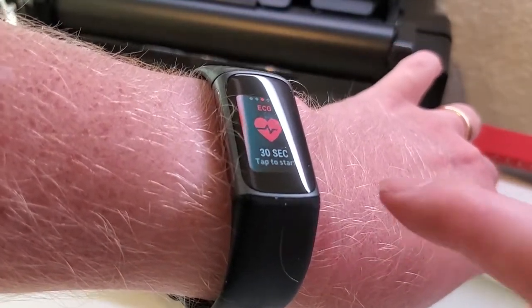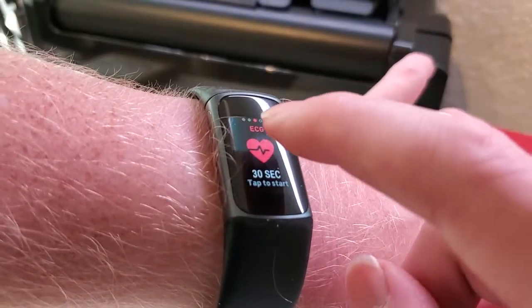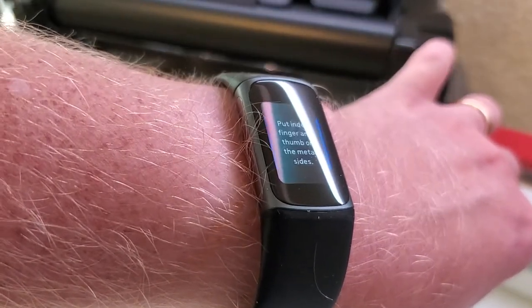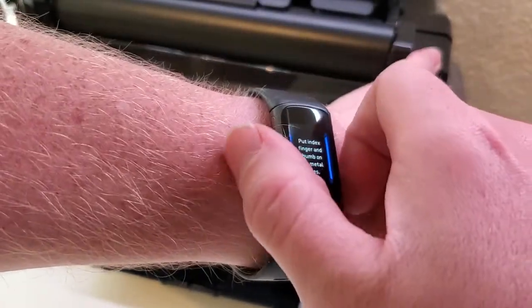It takes about 30 seconds. We're going to go to the ECG app here on the Fitbit Charge 5 — that's installed by default — and then we're going to tap to start our reading. It's going to say to put your finger and thumb on the side of the watch, hold them there for 30 seconds, and don't move and don't speak. So let's go ahead and do that.